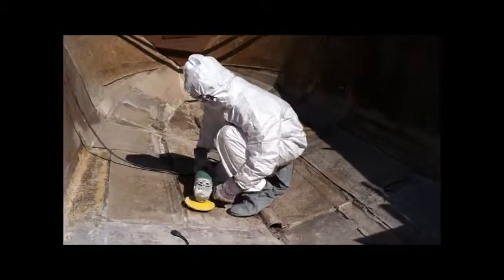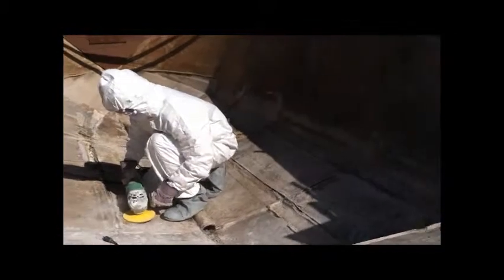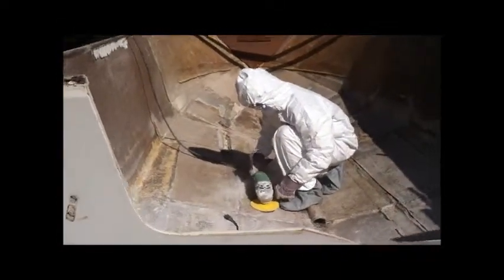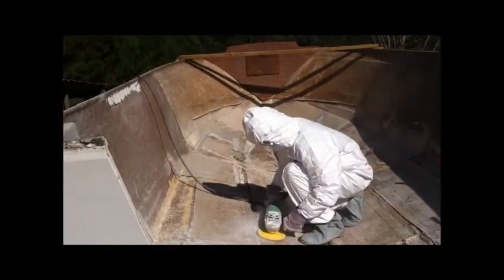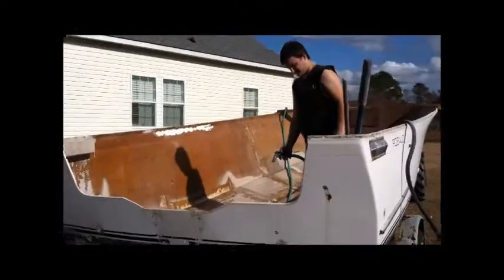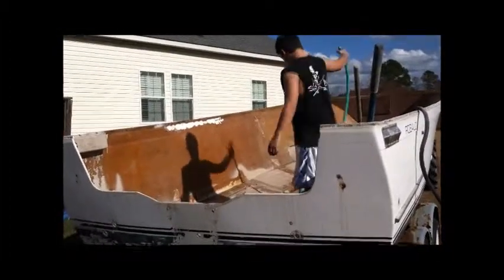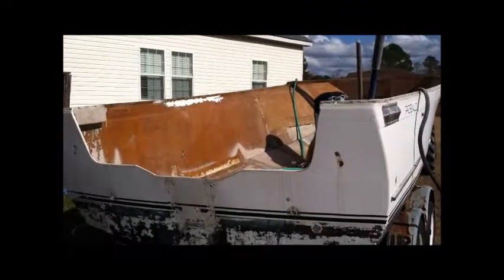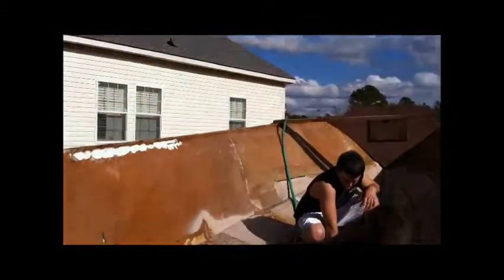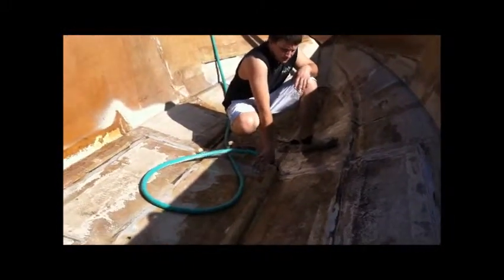We're going to grind some more today. I gave the tractor a run in case the rooster wasn't crowing and the dogs weren't barking, just for some background noise. Ground a lot of it, got a lot of dust in it - got so much it's hard to see what we're doing, so we went ahead and washed it out real good. We already swept it and took a five gallon bucket full out before we decided to rinse it out.